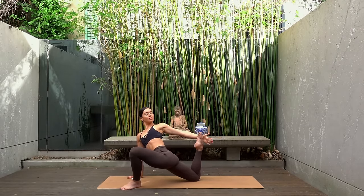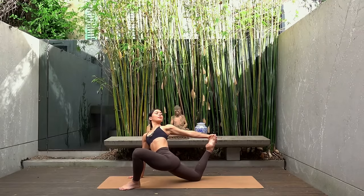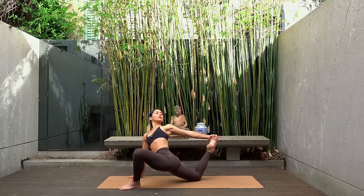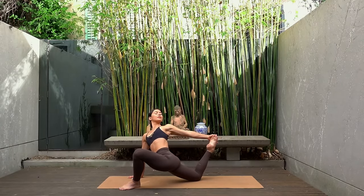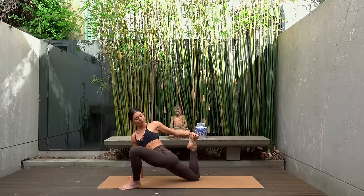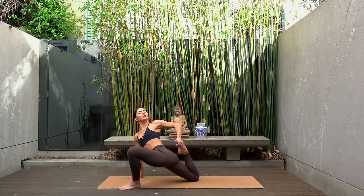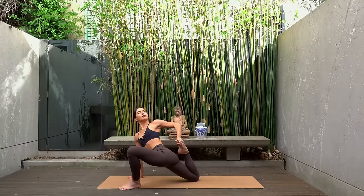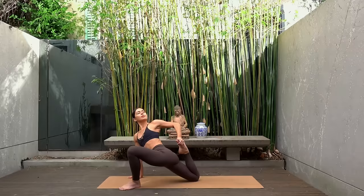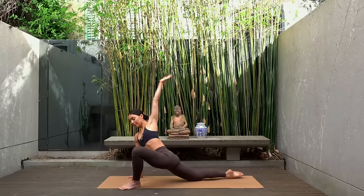Stay here or reach your left hand behind you, bend your right knee and see if you can grab a hold of your right foot. On your inhale press your foot into your hand, really opening through your shoulder. Stay there or if you want a deeper stretch gently draw your right heel in towards your glute. Keep opening through your chest, finding that nice twist. And release.